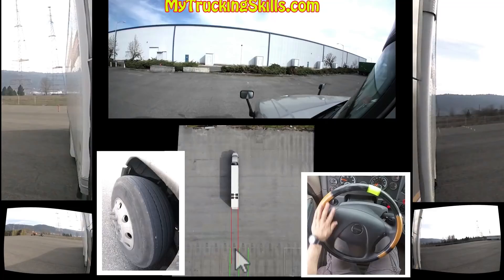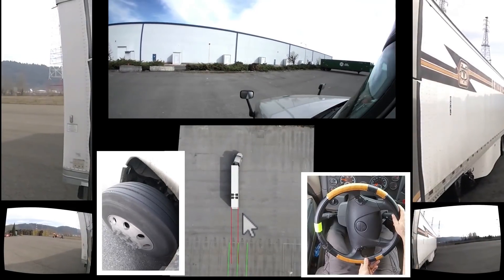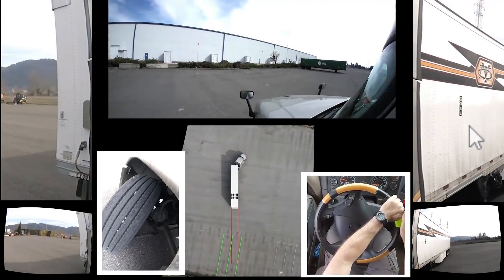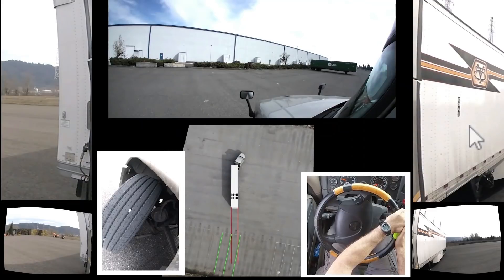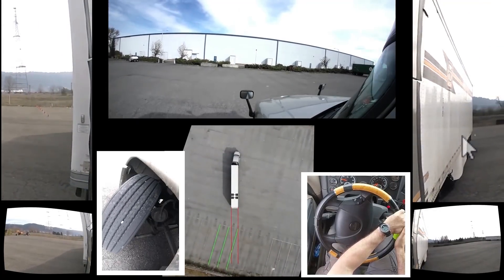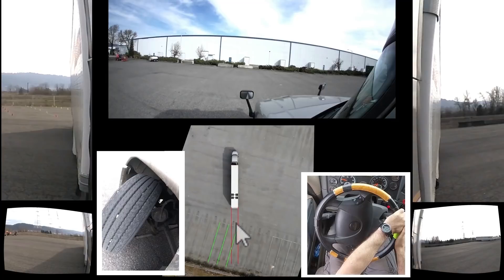We're going to get our trailer pointing towards this side, so we have to turn our steering wheel to the right — the opposite direction of where you want your trailer to go. I always like to think about maneuvering the front of the trailer: I want the front of the trailer to go to the right in order to point the back of the trailer to the left. This is why I animate lines on the back of my trailer. Now I end up jackknifing a bit too much here, and I started chasing a little bit too late.